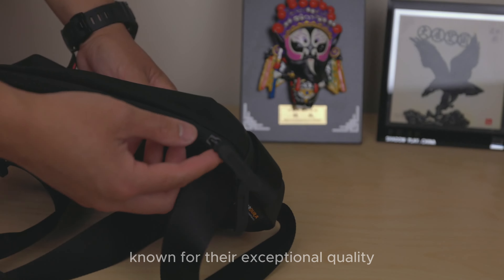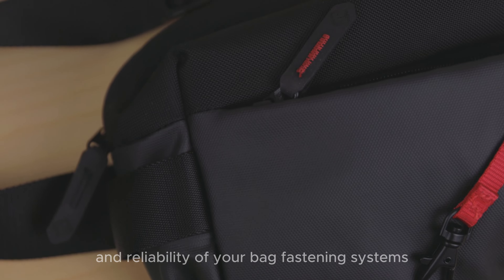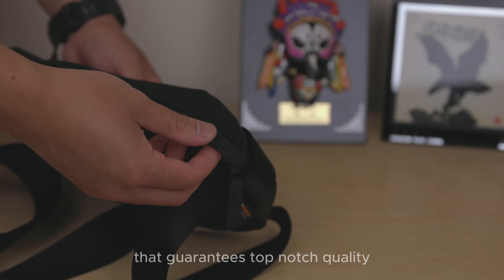Known for their exceptional quality, the bag features YKK zippers, so you can be confident in the durability and reliability of your bag's fastening systems. YKK is a trusted name that guarantees top-notch quality.